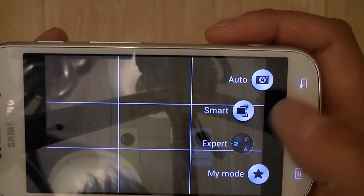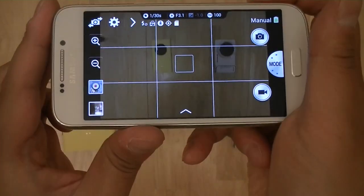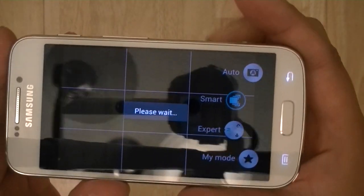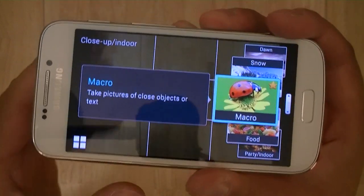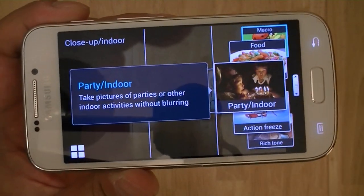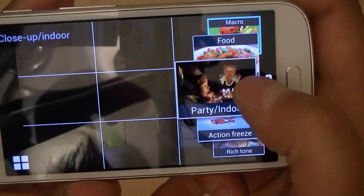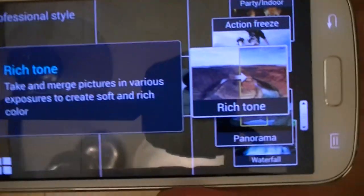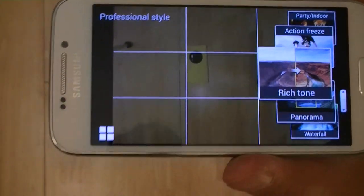For users less confident with expert mode, there's automatic mode which just assigns the best settings to capture the image. There are also a number of scene modes in smart mode — little dials giving access to various scenes depending on what you're shooting. For macro, it fine-tunes settings for close-ups of plants, animals, and still life. For party or indoor shots, it optimizes for minimal blurring, capturing both ambient light and subject light with or without flash. Rich Tone is Samsung's name for HDR mode — essentially the same process.